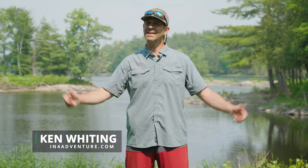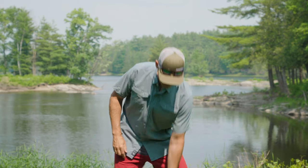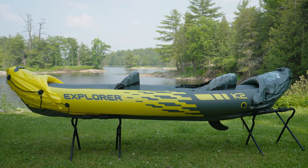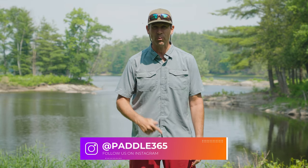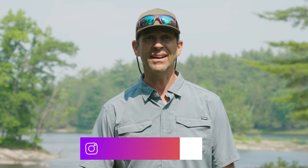Ken Whiting with Paddle TV with another unbiased in-depth gear review. In this video we are testing out the Intex Explorer K2, an inflatable tandem kayak. This is hands down one of the cheapest kayaks you'll find anywhere — one of the cheapest on Amazon, one of the cheapest at Walmart. But cheap doesn't necessarily mean good, and that's what we're here to find out.